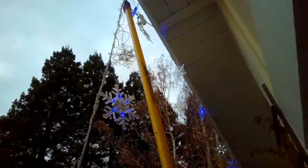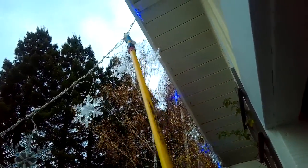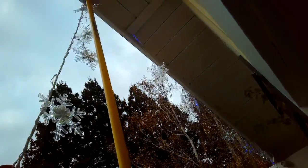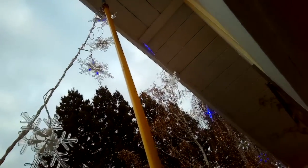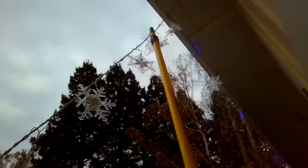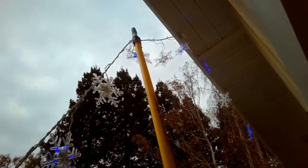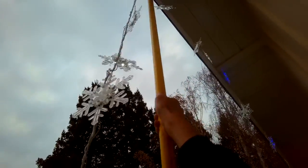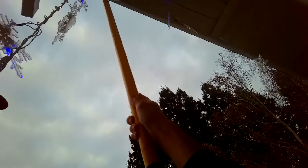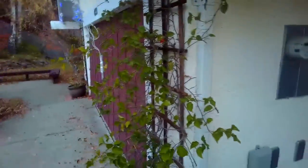Get this thing up where we want it, over that nail — we gotta look closer — and hope it comes out, then go to the next one. Get it up over the nail. So that's a pretty easy way to hang up the lights without risking your life.